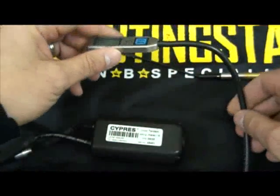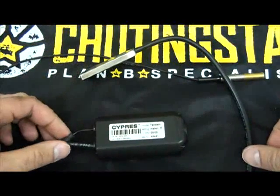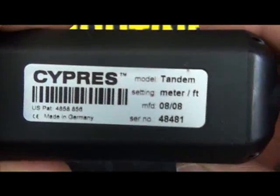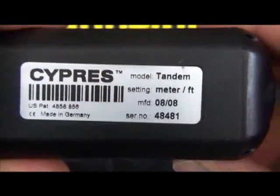The Cypress 2 must go in for service at four years and eight years from the date of manufacture. This unit was manufactured in August 2008, so it is due for service in August 2012.